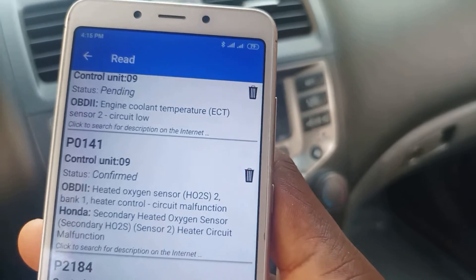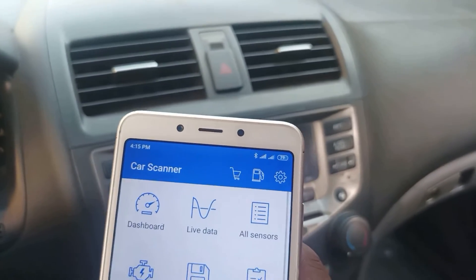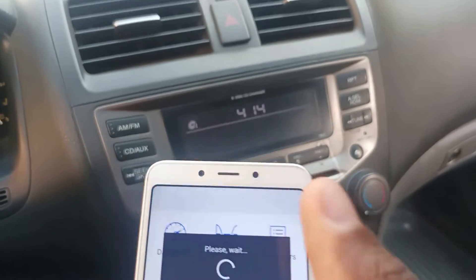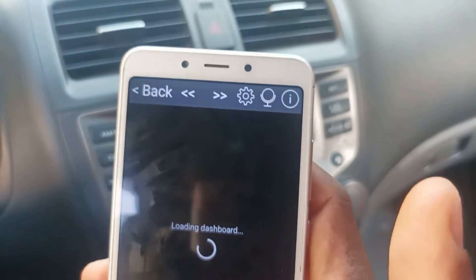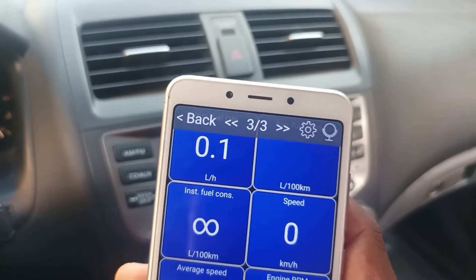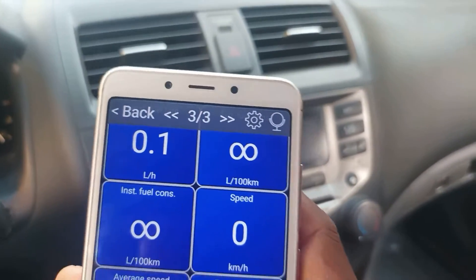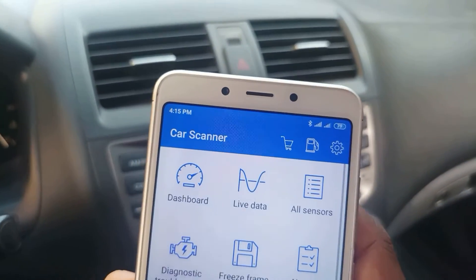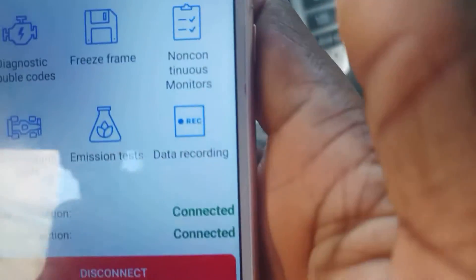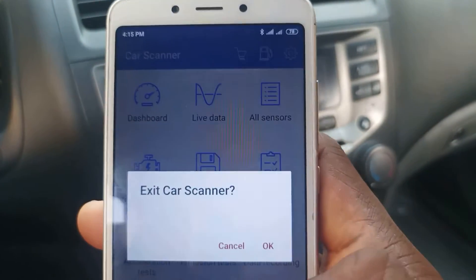Let's go back and turn on the ignition to start the car. As you can see, all these readings are idle because the car is now on idle. So carrying out tests and detecting error codes using the ELM327 OBD2 Mini scanner is actually possible, and you can use the Car Scanner app.